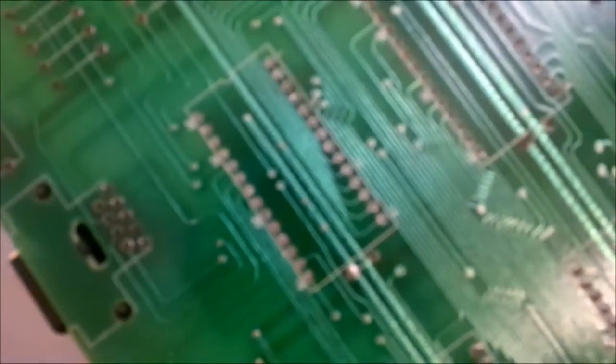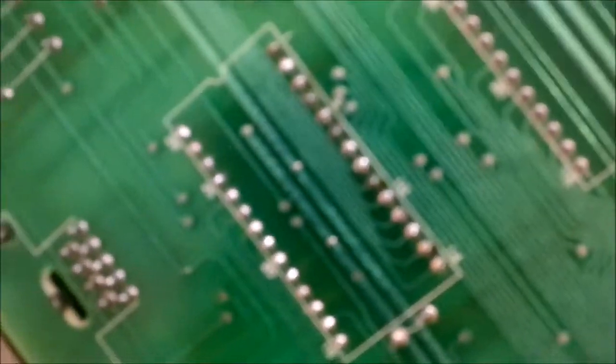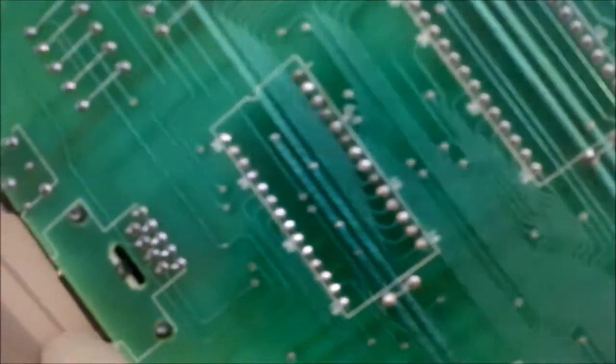The socket is in place. I do hope it works — I hope I haven't messed it up. Just got to solder it in. Focus. Hopefully now we'll get somewhere. This new AY chip is in, as you can see, with the socket, all soldered up. As tidy as I can do it, anyway, for an amateur.